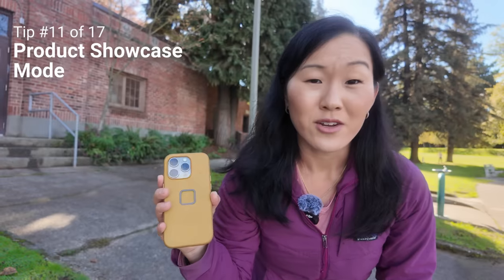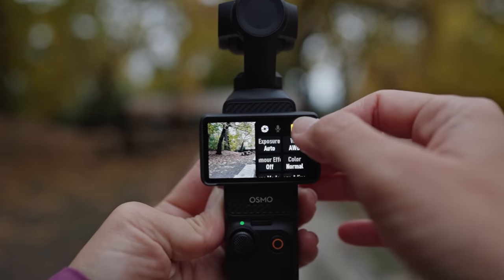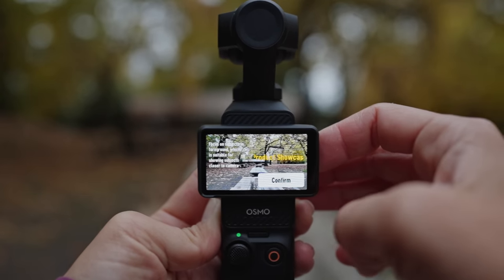The next trick is the brand new product showcase mode, in which the camera will focus on the subject closest to it. To enable this, swipe right, make sure you're in pro mode, go down to focus mode, and select product showcase.